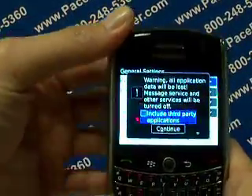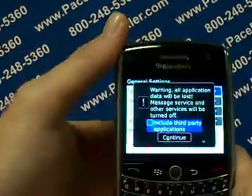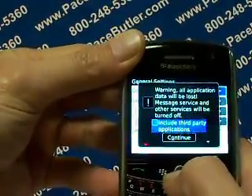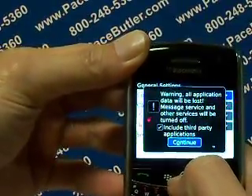Warning: all application data will be lost. Message service and other services will be turned off. We're going to want to include the third-party applications here, ladies and gentlemen. Let's go ahead and click the scroll button one more time. Scroll down to continue and click the scroll button one more time.